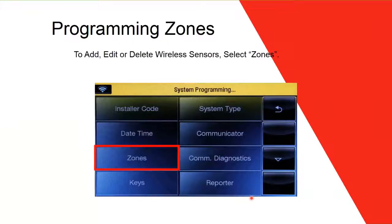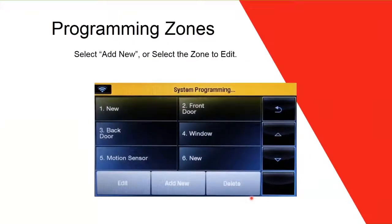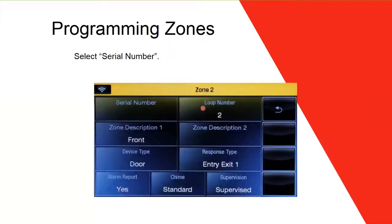Once you enter 4112, a window appears — click on Zones. Select Zones and another window appears. By default, the panel comes with preset names like Front Door, Back Door, Window, Motion Sensor — but you don't have to use those assignments; you can change them anytime. Click Add New, or select an existing zone like zone number two (Front Door). It will show you all the fields to fill out: serial number, loop number, zone description one, zone description two, device type, response type, alarm report, chime, and supervision.